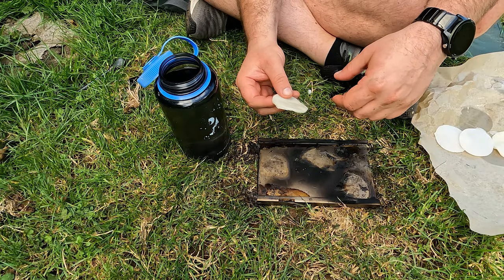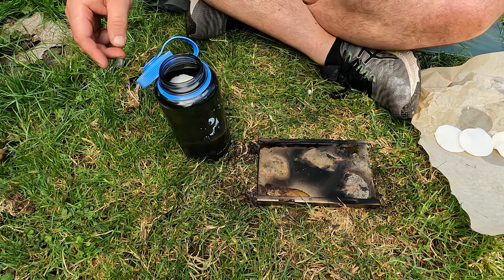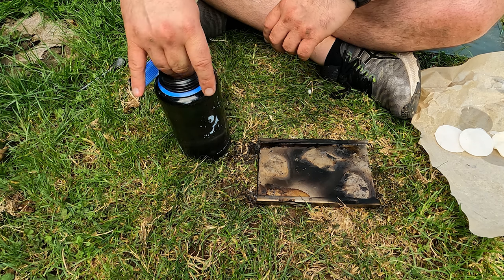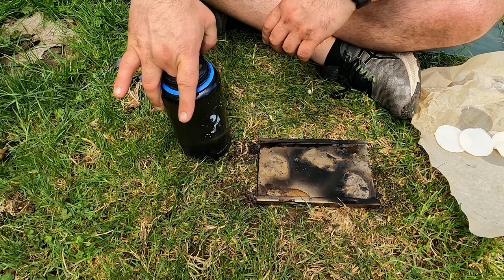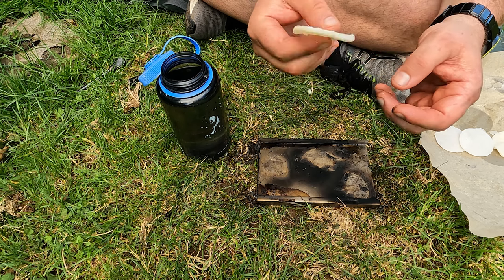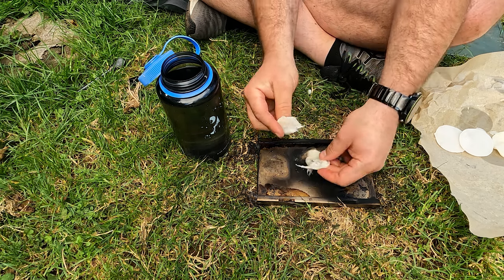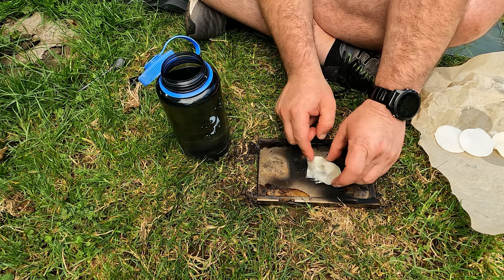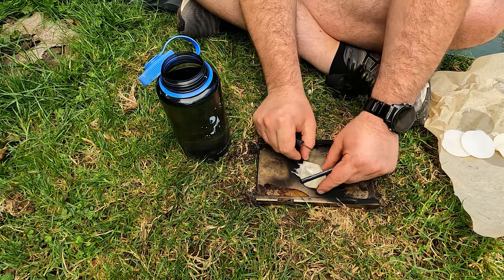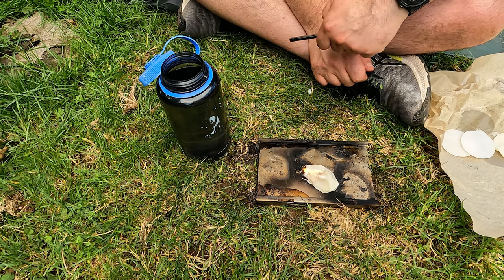The final thing we spoke of earlier was seeing how waterproof these are. If I put one into a container of water and leave it in there for a little while, then fish it out — the water won't have impregnated it at all. So if I rip that open, I should be able to light that fairly easily. And there you go — very easy to light and it's just been in that tub of water.